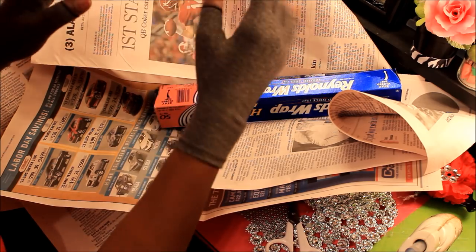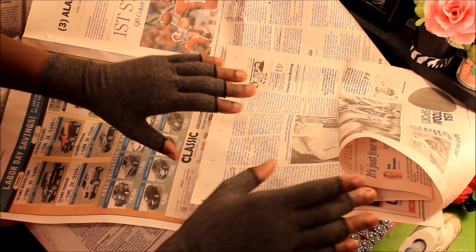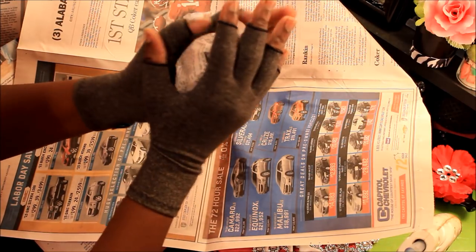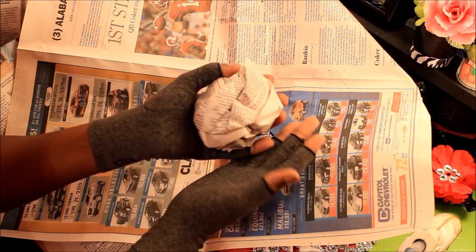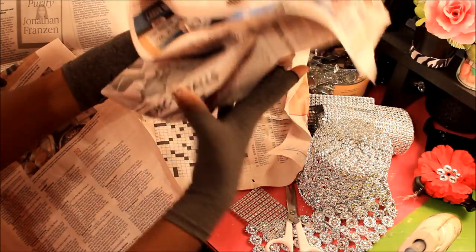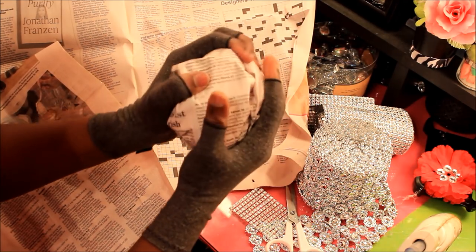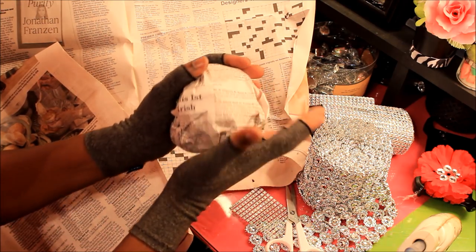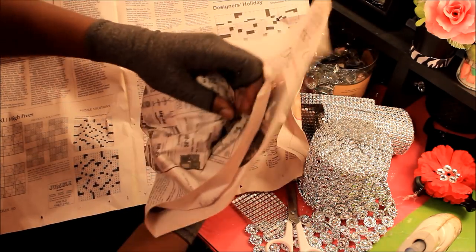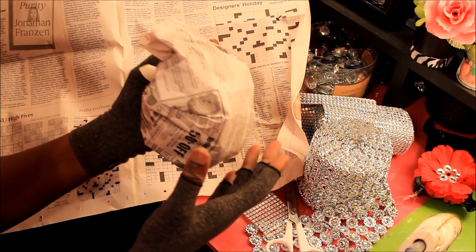Okay y'all, so I have my newspaper all spread out. All you need to do here is just simply take the newspaper and crumble it up as tight as you can. With my hands I can't get it that tight, so I just crumble it up. It's kind of like wrapping it over itself and just keep balling it up. You want to ball it up as tight as you can. I can't do it that tight because my hands hurt. Then I take it to Scooby and he tightens it up the rest of the way.